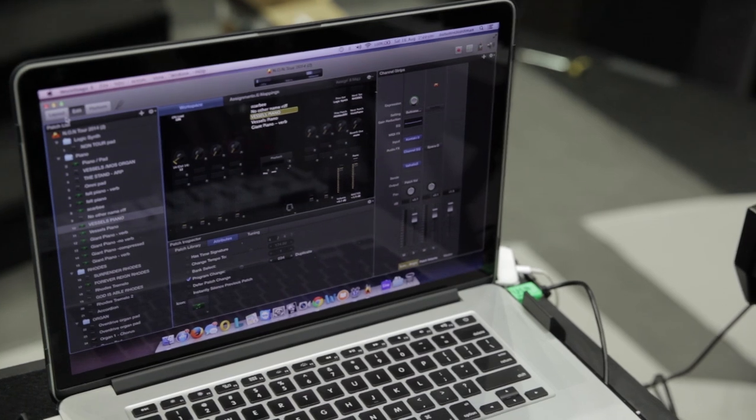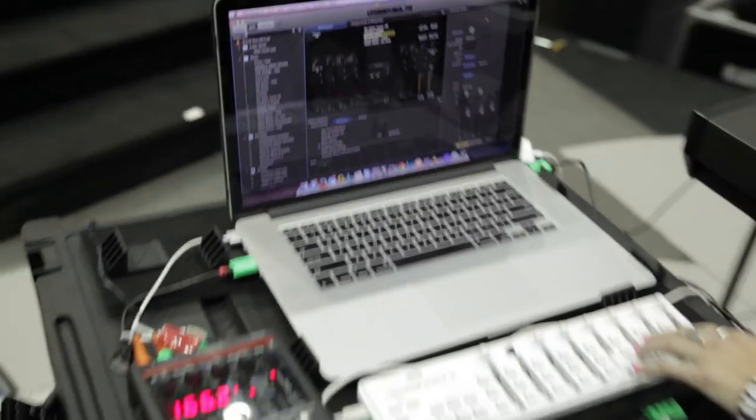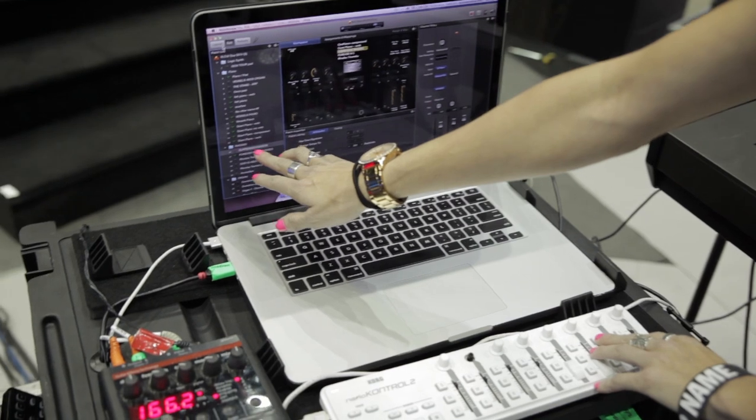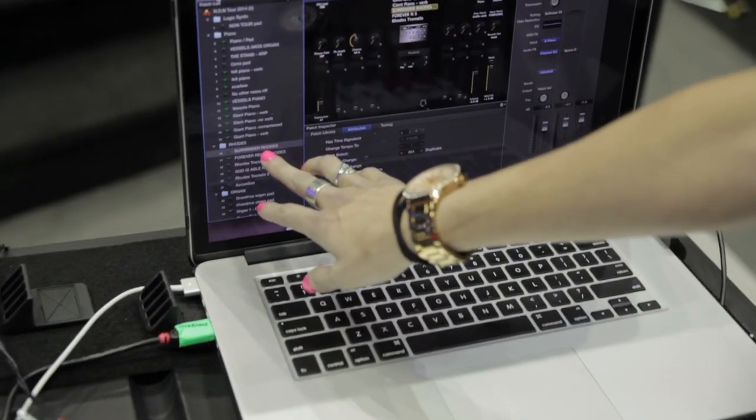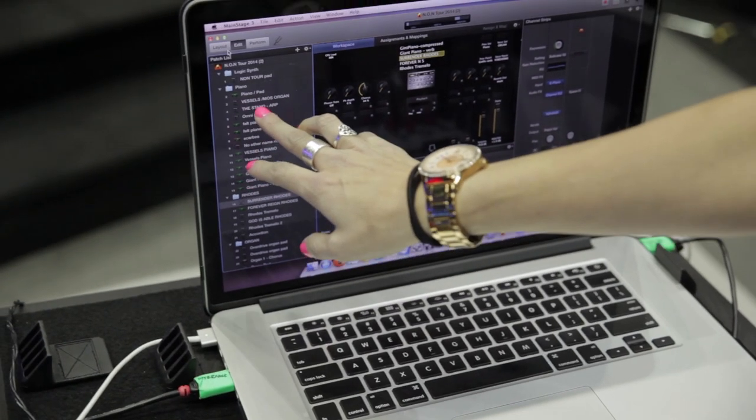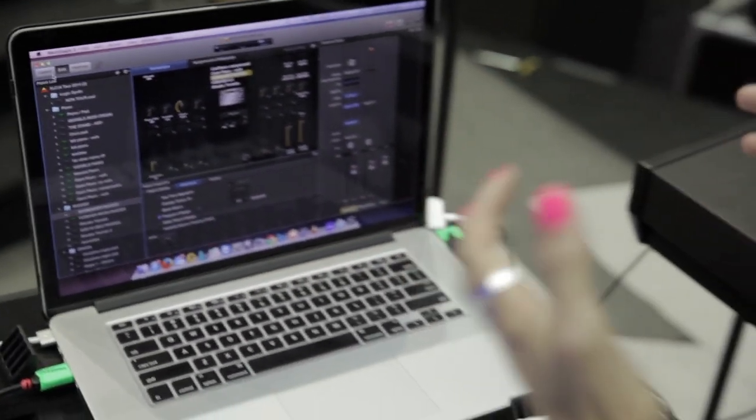What I do is have everything on a controller switch so I can go back and forth between all of my sounds. I've kind of labeled them per song — so there's a Rhodes that I use in Surrender, Forever Rain Rhodes, Vessels and Man of Sorrow's organ, and the Stand Arpeggiator. I've kind of mapped it to where it works with my brain and what we're doing.